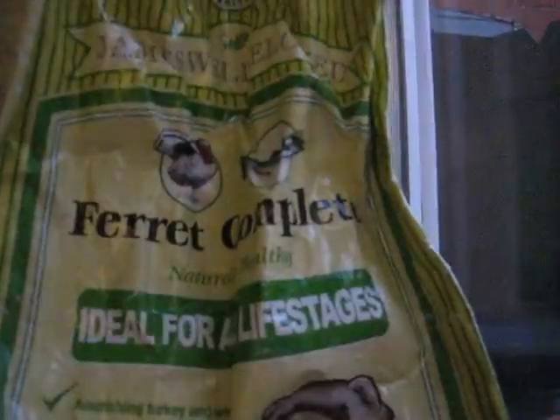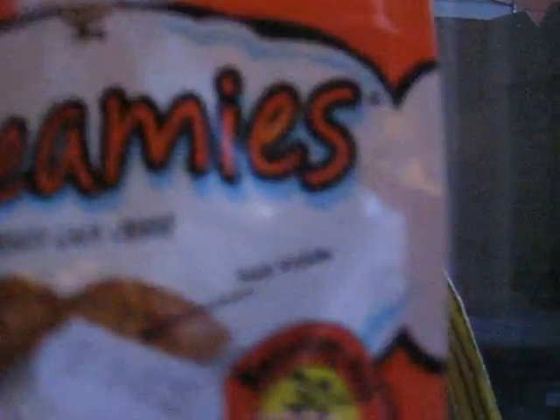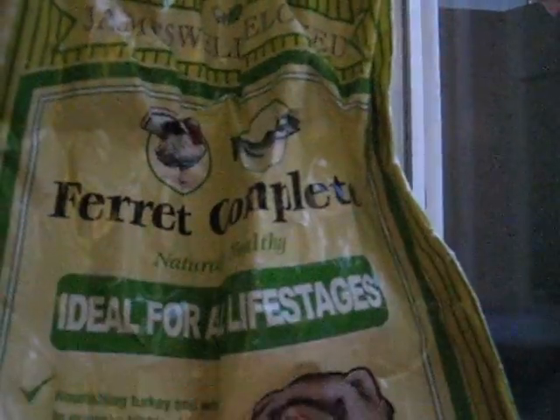I also use some treats as well. I use catch treats — that's the Dreams. That's what I use. And then I use these bowls to fill up, and quite a lot of the time I use meat to fill them up too. There's that for the food.